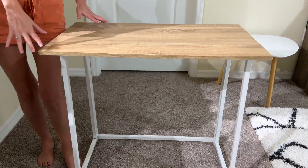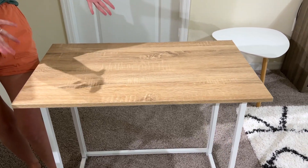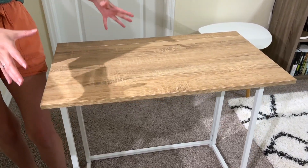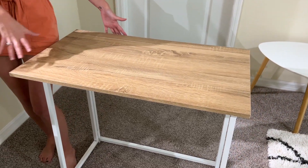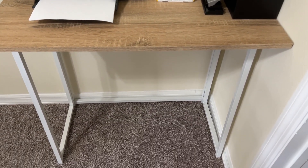Hey, it's Megan here and today I'll be reviewing the 4NM Small Folding Desk. I'm going to share what I love about this desk and what to be aware of before purchasing. I originally got this to be a primary desk because I had a very small office space. Now I've upgraded my office space and it kind of serves as an extra desk to hold some equipment.